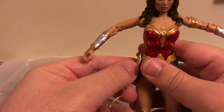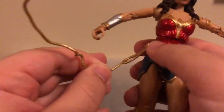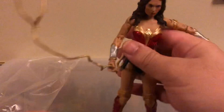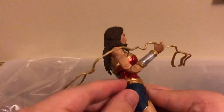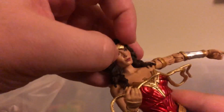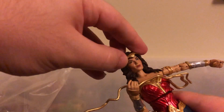This lasso — you could put it around her like this, and you could actually fit it right into her hand. So you could get her in some pretty cool poses. She could just hold it, or you could put it around her waist because there's a spot right there. This tiara is removable, and you can put it on, but you're going to have to hold it a little bit as it doesn't really stay on that well. It tends to pop off real easily, but it's better to have it than not to have it.